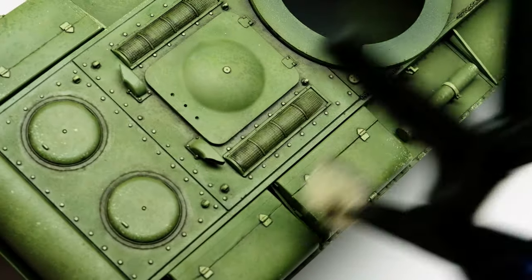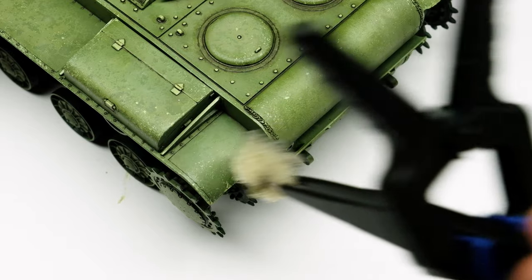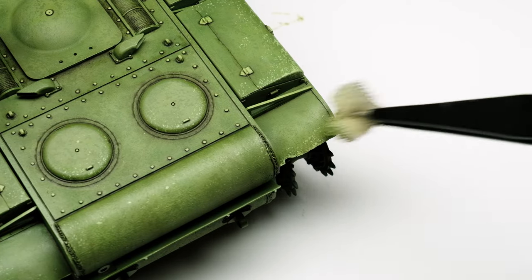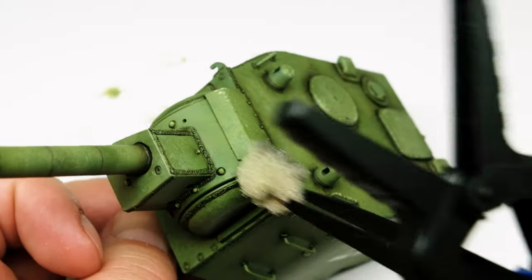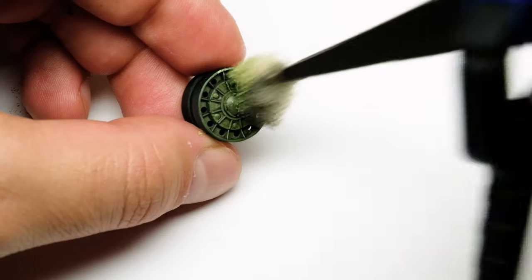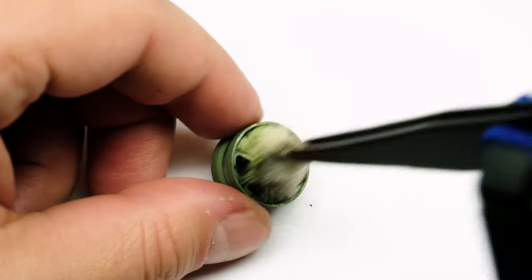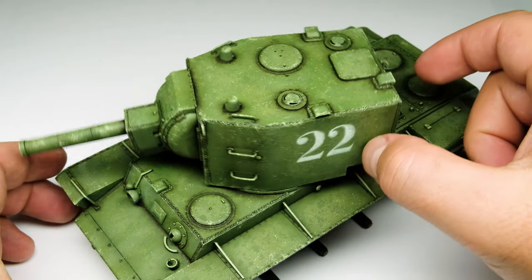After several dabs on the same place I turn the sponge a little bit to change the pattern of the sponge chips and to create some more randomness. Don't forget to always take off some paint on the kitchen towel after you load it with paint. As you can see you can apply in a short time many small light chips and you can apply it pretty precisely depending on the size of the sponge you are using. While I am using the sponge technique I always keep in mind: don't overdo it, keep it random. Can there be chips at all on that spot of the tank? And there will be more steps which will alter the superficial light chips. So after the first step, the so-called sponge chipping, the model already looks much more used and weathered.